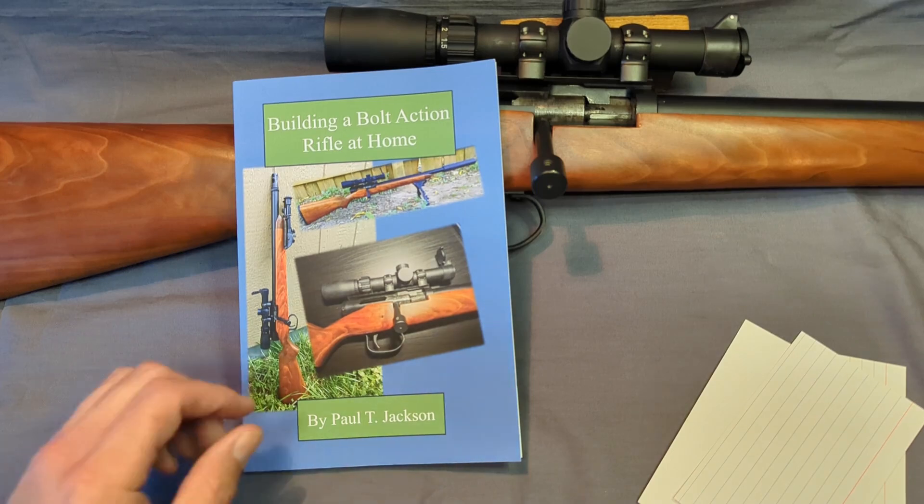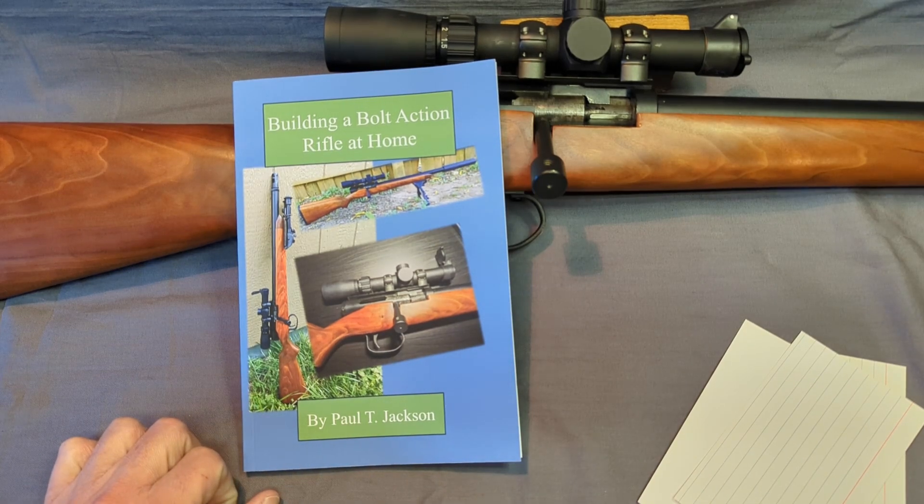Stay tuned — in a couple more weeks I have another video going to the range just to get some more footage. But hey, appreciate it guys. Be safe, God bless, thanks.